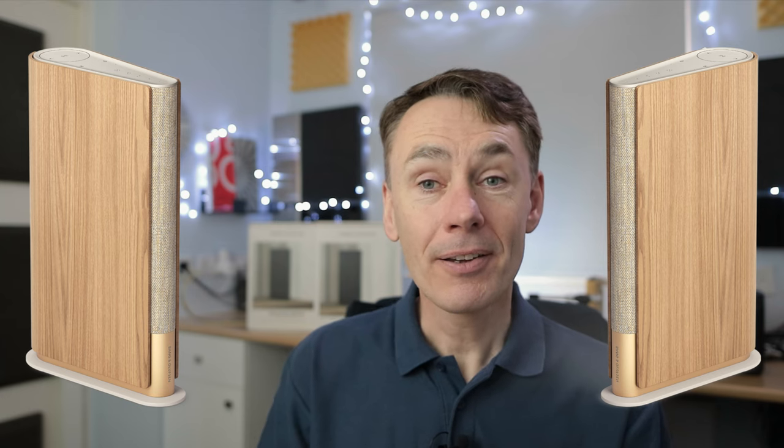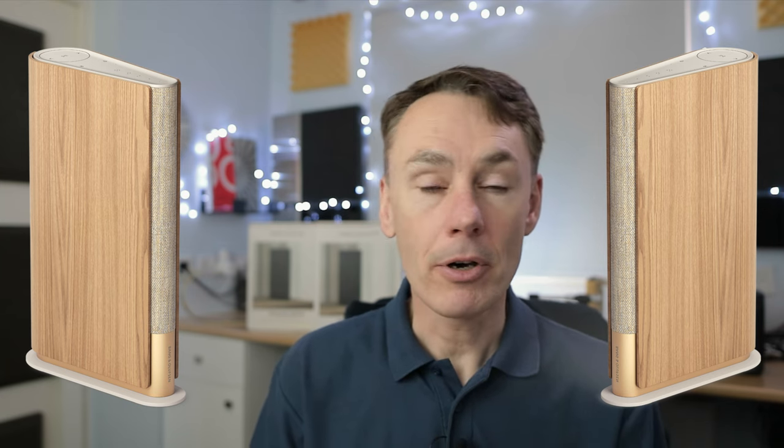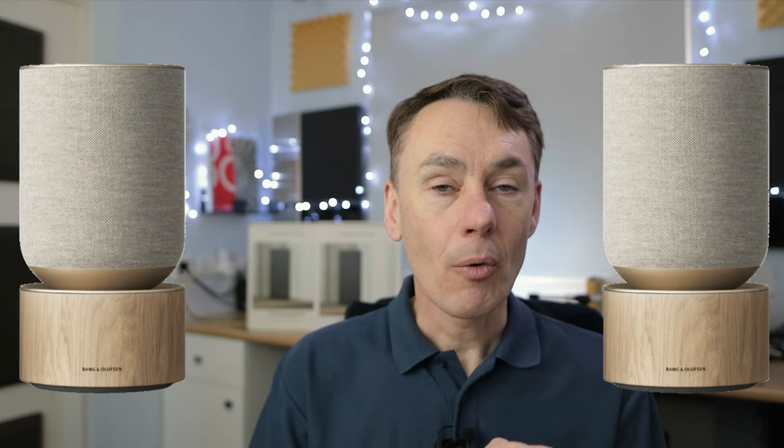When you stereo pair two matching Mozart speakers — whether that's Emerge, Level, or Balance — it's important to note which one is the primary speaker; that's normally the one you access in the B&O app when setting up the pairing. The reason it's important to check this is because the line input of the primary speaker is the one that feeds sound to both speakers in the pair when cabling into them. On the secondary speaker, the line socket will be disabled and won't work. In the B&O app, when you assign one speaker as left channel and one as right, that will also apply to any audio sent in through the line input.